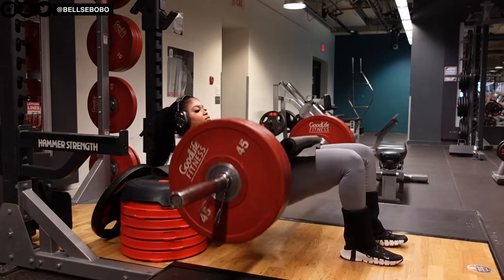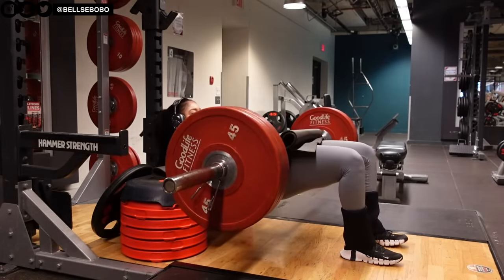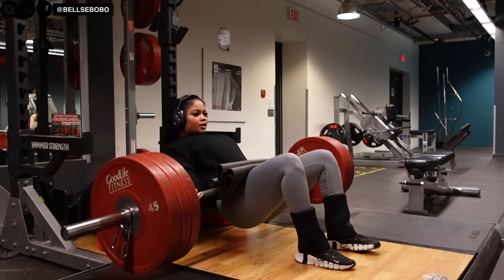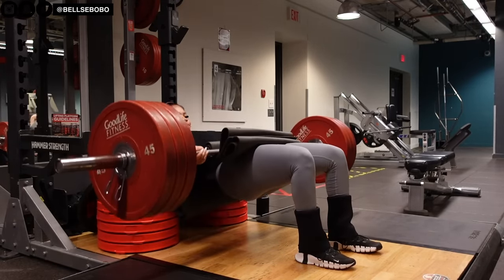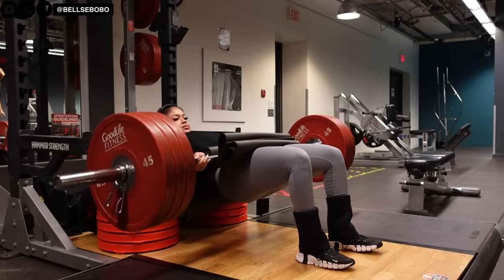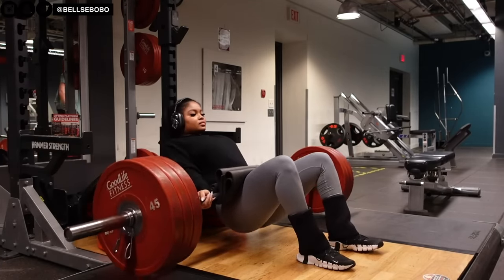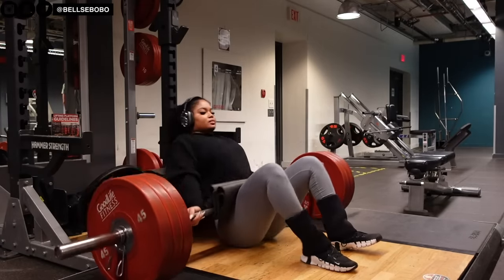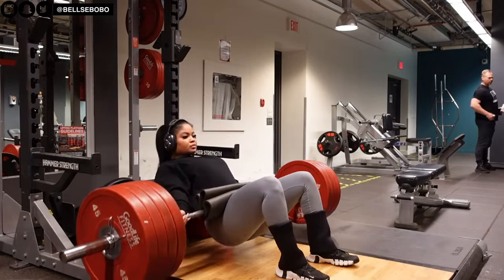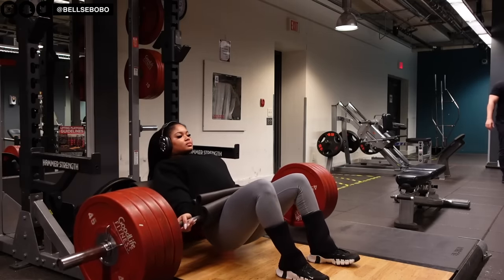In terms of sets and reps, it depends because I have my strength training days and my hypertrophy days. On my strength training days I make sure I'm doing six to eight reps of four to five sets. Versus my other days where I'm doing three to four sets and twelve to fifteen reps. For mind-to-muscle connection, I make sure I'm really focused on those specific muscles, especially since hip thrust is my go-to for glutes and where I have seen the most growth. Making sure all the weight is on my heels.